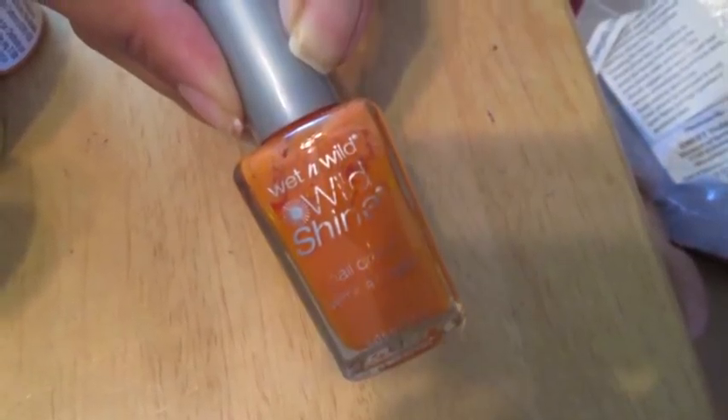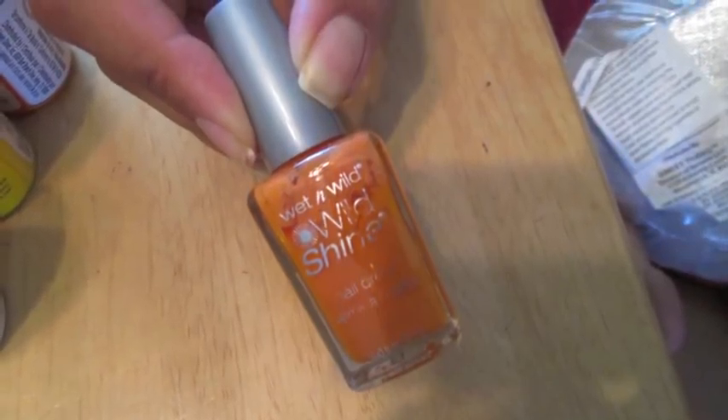First I started off with a base color of a light orange, and this is Sunny Side Up by Wet n Wild.